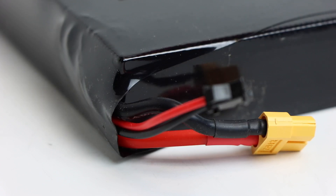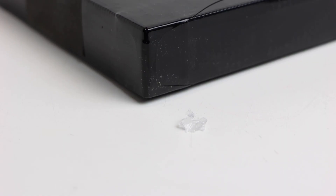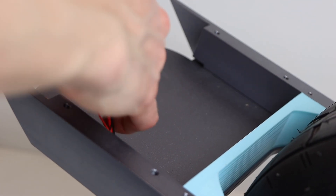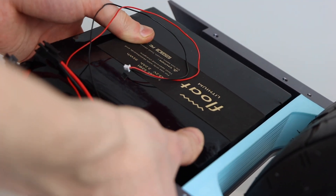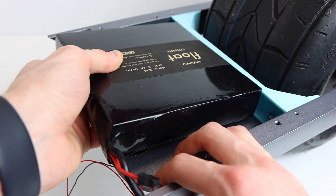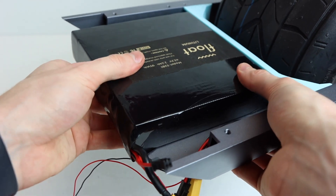The battery has an XT60 connector for discharge and a black control connector that connects into the power switch, controlling the BMS to turn the float wheel on or off. Note that this 1P battery pack can only discharge at 20 amps, which will limit power significantly. To install it, clear the rear enclosure and slide it in — it fits perfectly to dimension. We used double-sided adhesive to secure it since velcro was too thick under the foot pads.